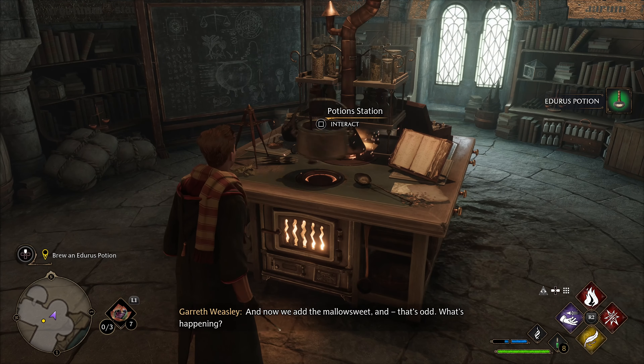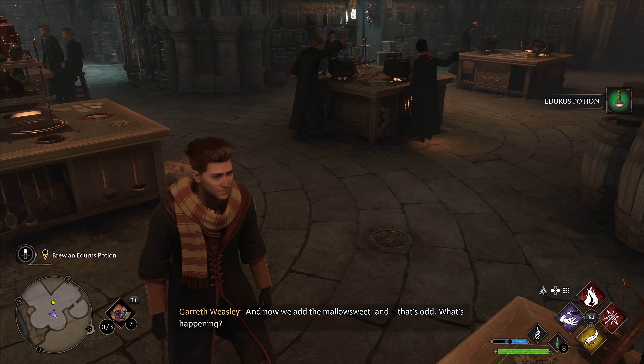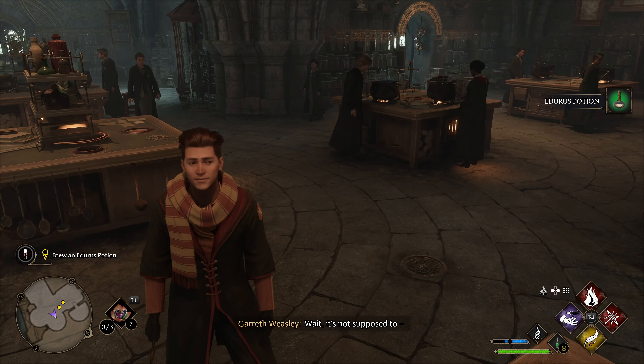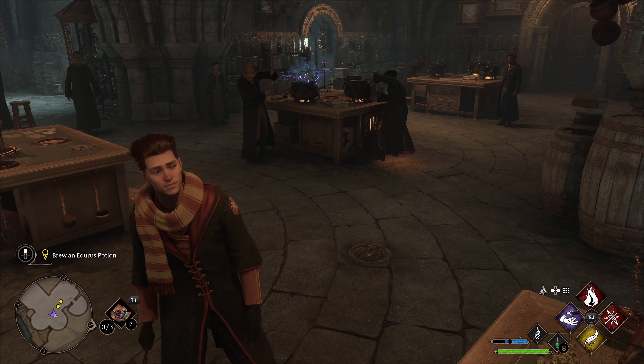And now we add the mallow sweet — and that's odd. What's happening? Wait, it's not supposed to... Gareth!